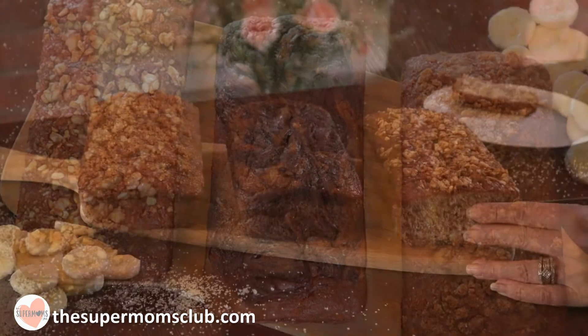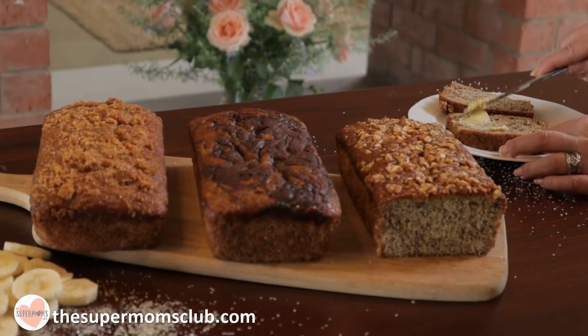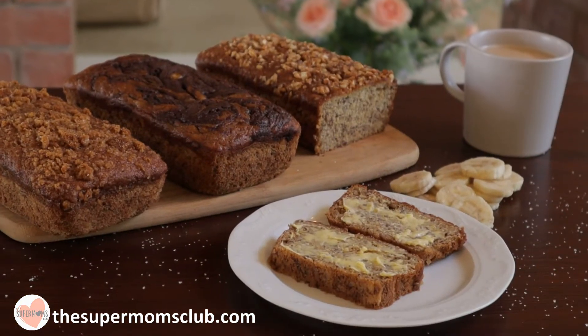Three banana breads in one recipe — nut, chocolate, and crushed caramel biscuits — the perfect everyday treat and they take about 10 minutes to make.